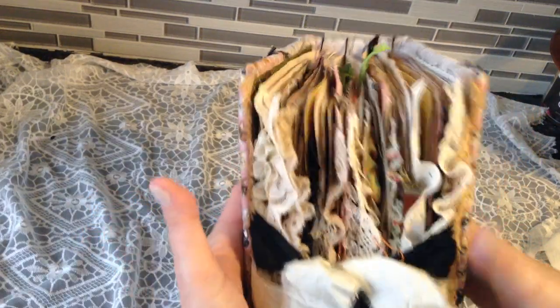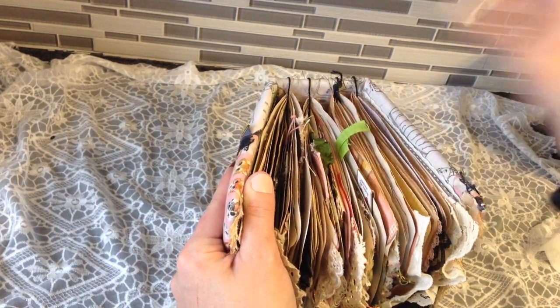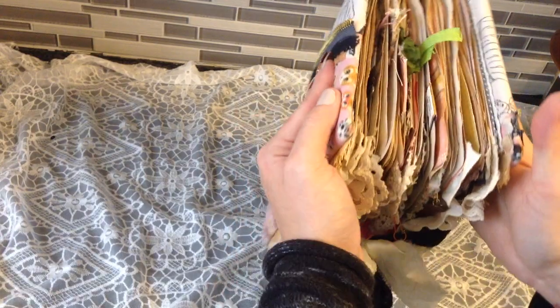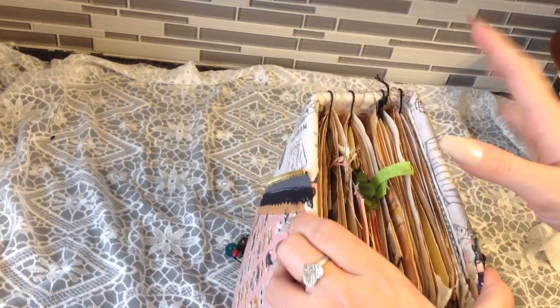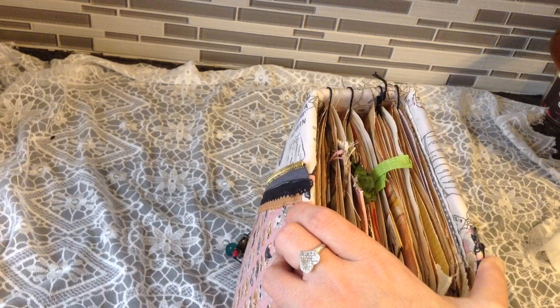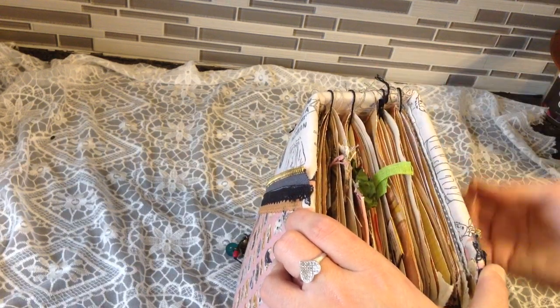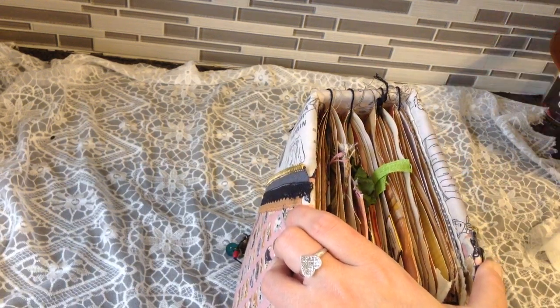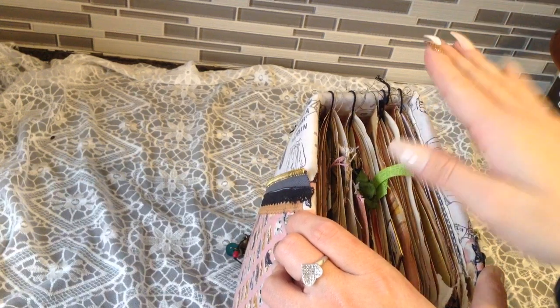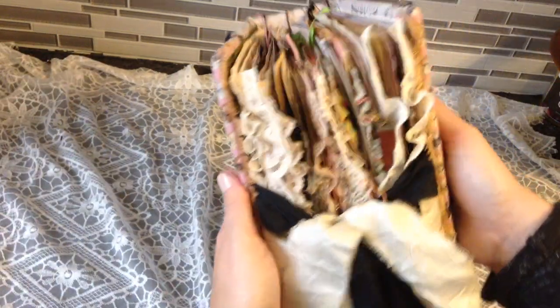Here's the side view. I wanted the book pages to be uneven — I didn't want them all uniform, I wanted it to look extra junky, and it does. One was sewn in shorter by accident. I sewed it in upside down originally and had to start over. When I took it out and flipped it, the holes were off, so it ended up about a quarter inch shorter. But that's okay.